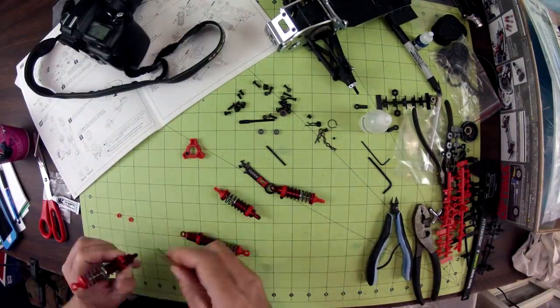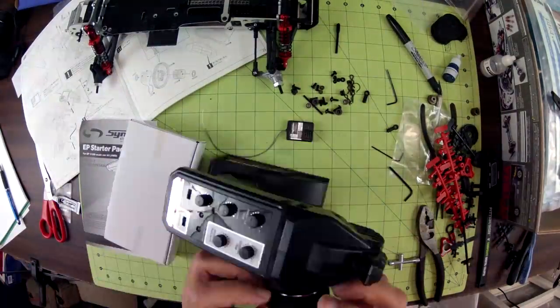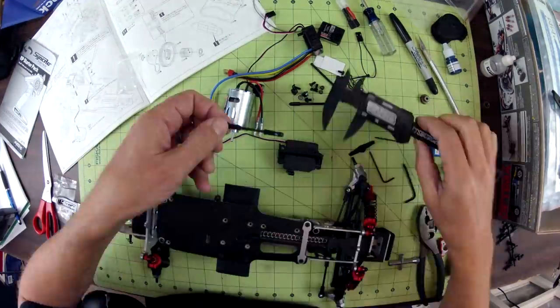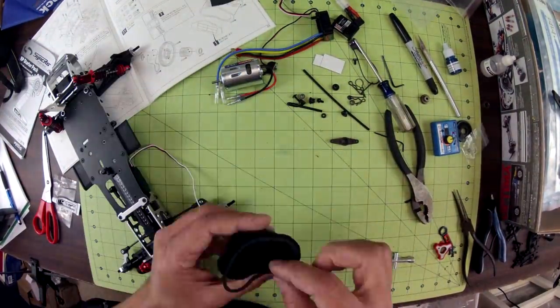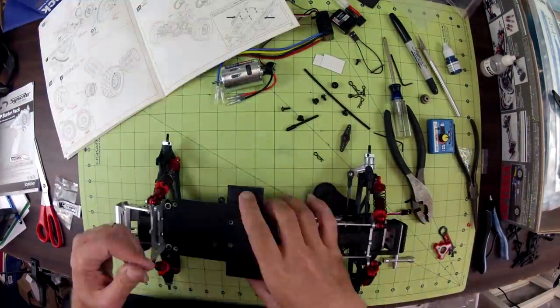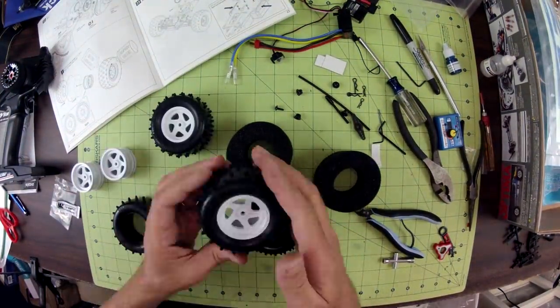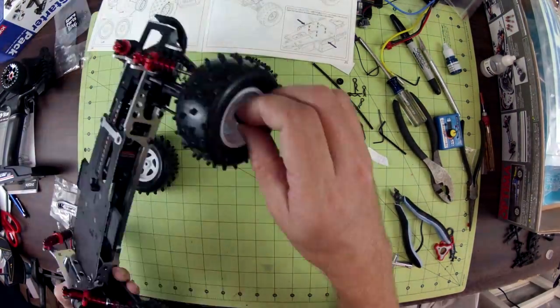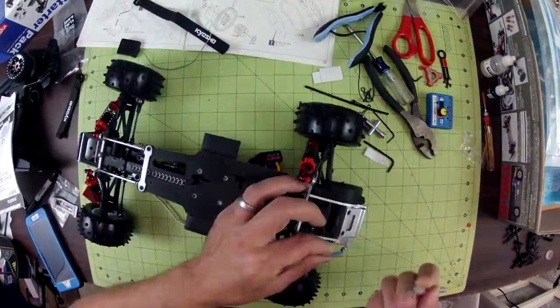The Optima does not come with any electronics, so I was able to take care of most of the electronics I needed by using Kyosho's 4WD Starter Pack. It includes a 2.4GHz radio with a pistol grip controller and a mini receiver. It also includes a waterproof steering servo, an electronic speed control for brush motors, and a brush motor. Now you can use a modern brushless system in the Optima, but I decided to go old school with mine, and it actually has pretty good power.